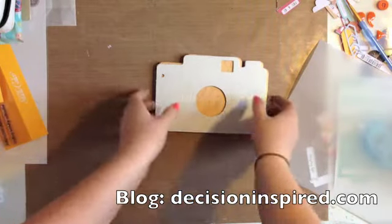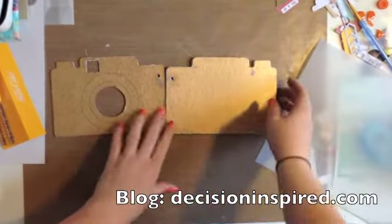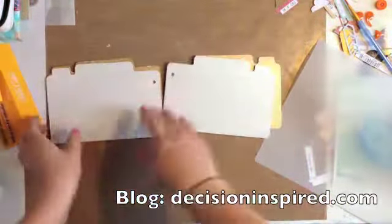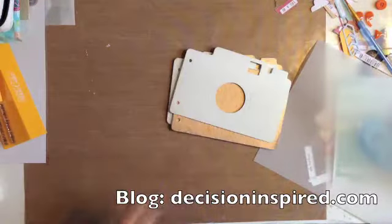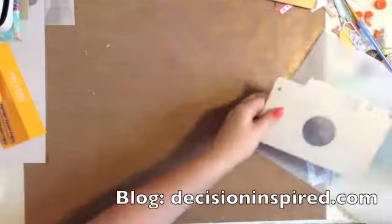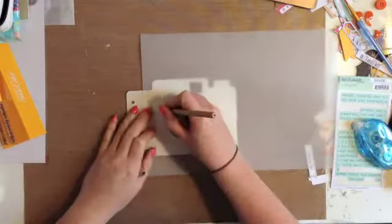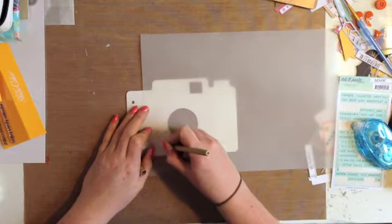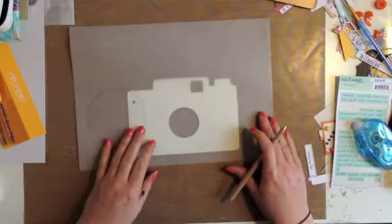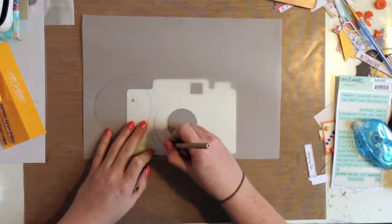Hi there, welcome to another video of mine, slightly different today. You'll see there is a part of a mini album that I have made. Those are some camera chipboards from October Afternoon — a mini album set. I've painted one side white with a sheen on and the other side gold. I'm just going to show you how I made the little confetti piece for the middle. My blog is at decisioninspired.com — please do check that out to see the more in-depth photos of the mini album itself.